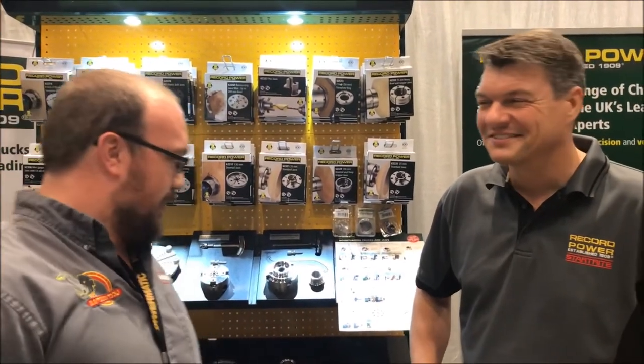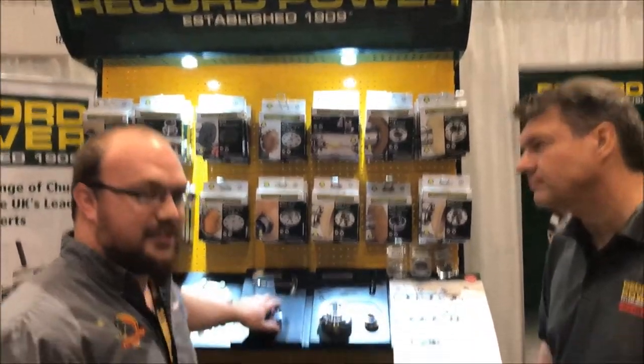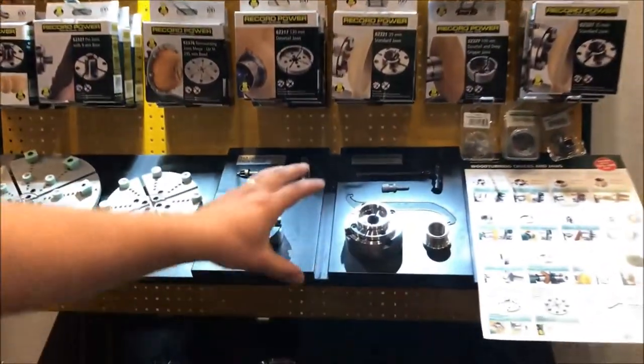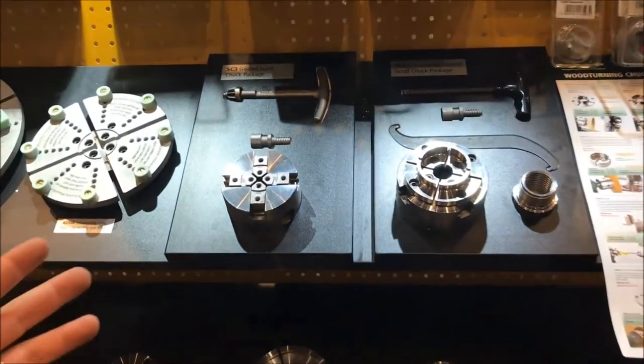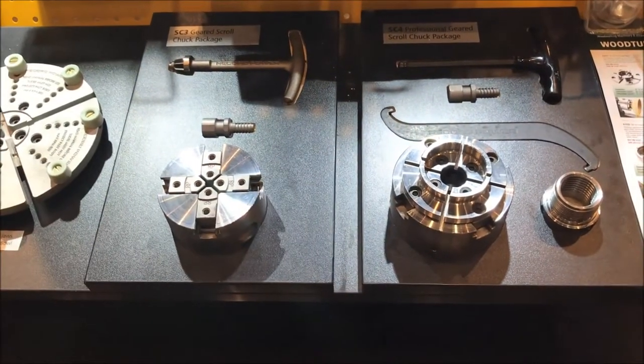Hey guys, I'm Ethan Ward from Stock and Supply with Mike Davies from Wrecker. A question that I've already gotten about the Wrecker trucks is the SC3 and the SC4 look very similar — a little bit different diameter — but what is the difference? Why would one customer want the SC3 or the SC4 over the other?